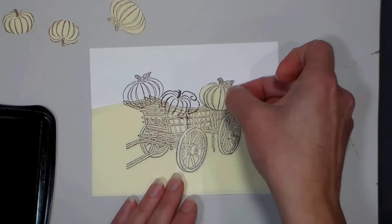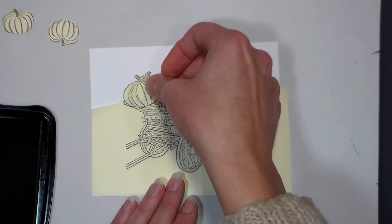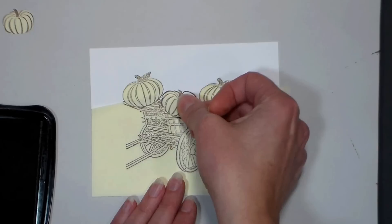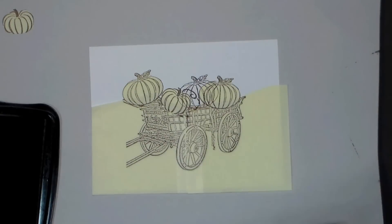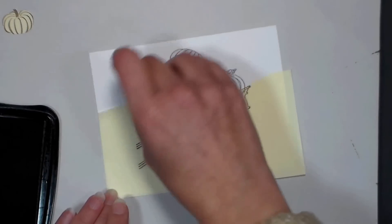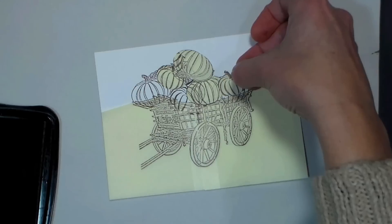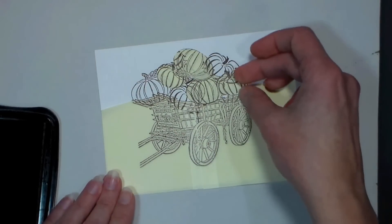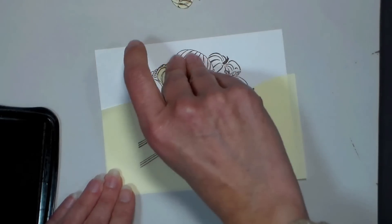After you have a few pumpkins in there that aren't touching each other, you want to put your masks down on top. When you trim your mask out, make sure you cut them really close and maybe even cut off the stamped lines, so you don't get a weird halo when you go to stamp on top. Now that I've protected those three pumpkins and the wagon, I can go ahead and stamp a few more pumpkins on. It's probably one of the best techniques you can learn to get the most versatility from your stamps. Simply move your masks up to the top pumpkins and keep stamping until you have as many as you like. When you remove the masks, you'll see a beautiful composition with all your pumpkins sitting in the wagon, just as if they all came from one big stamp.